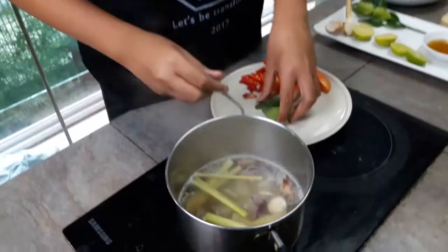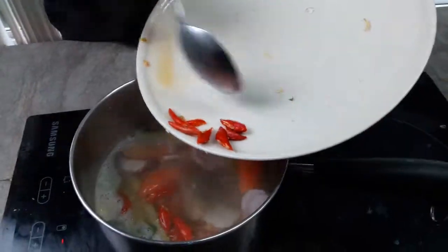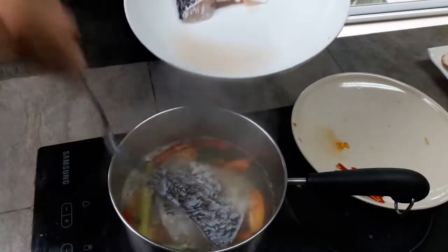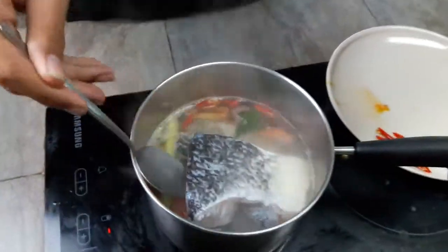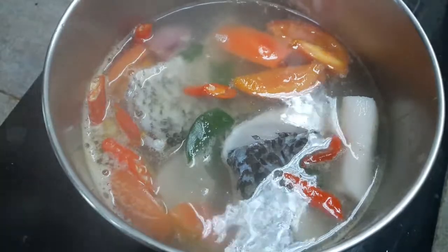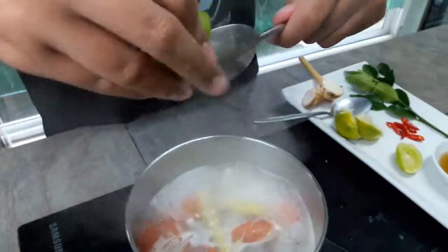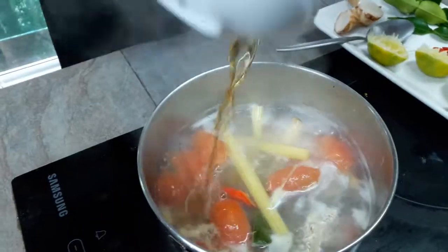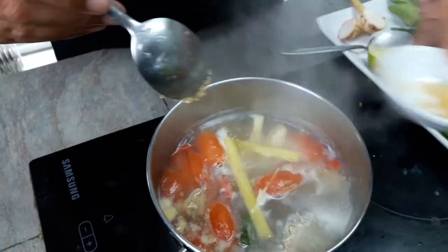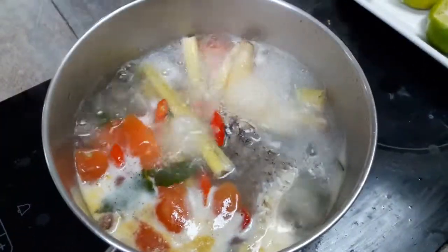Your ingredients are ready. Put them in with the boiling water, then add the sea bass. It's never easy to tell the exact measurement for Thai ingredients, because most of the ingredients are natural products and they don't have a consistent flavor. So you have to taste it to tell if it's good or how you like it.